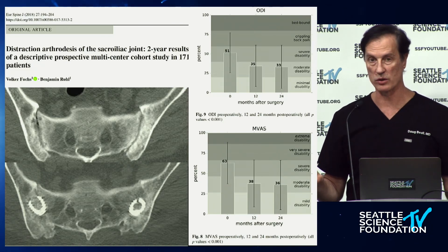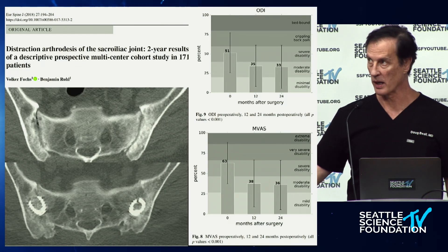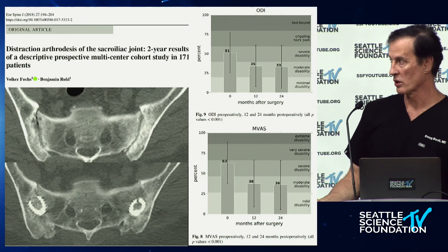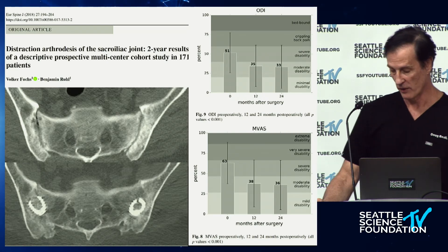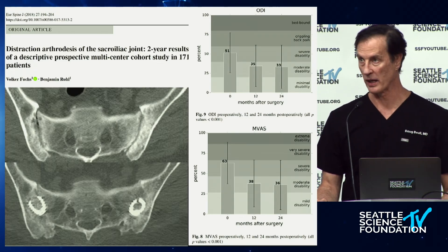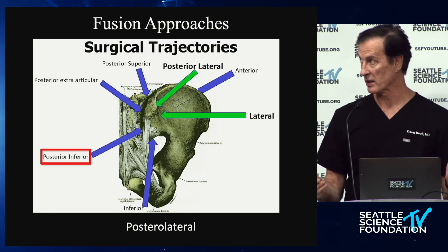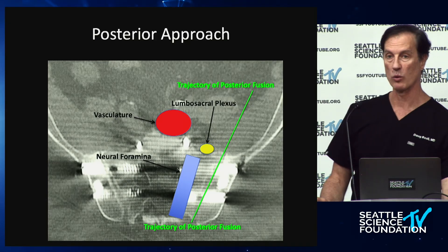This technique was popularized by John Stark. These are distraction arthrodesis with another version showing nice fusion, but the rate of fusion was only in the range of 70%, which wasn't great. Pain and functional quality of life scores were reasonable but not outstanding.